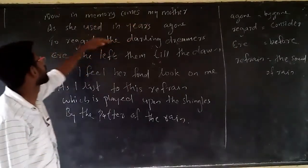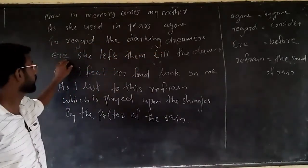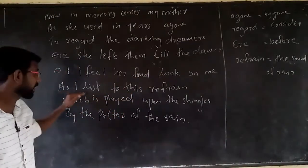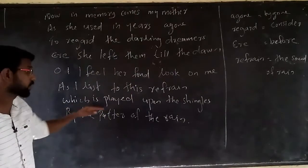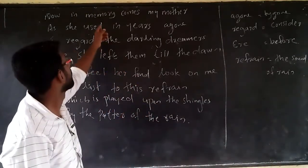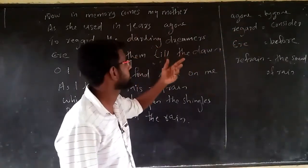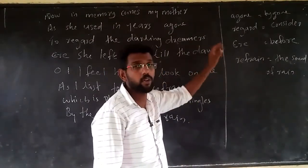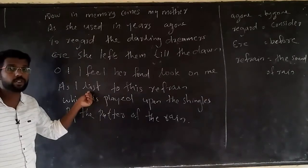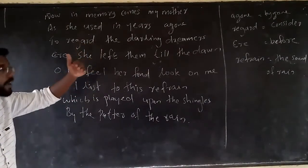Last stanza: 'Now in memory comes my mother, as she used in years agone, to regard the darling dreamers ere she left them till the dawn. Oh, I feel her fond look on me as I list to this refrain which is played upon the shingles by the patter of the rain.' Unfamiliar words: 'agone' means ago or in the past. 'Regard' means to consider. 'Refrain' means a recurring sound. 'List' is an old usage meaning to listen.